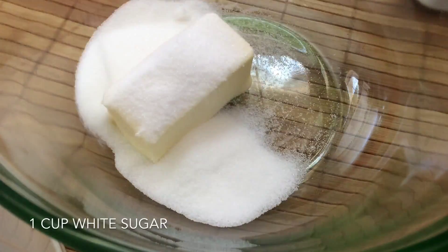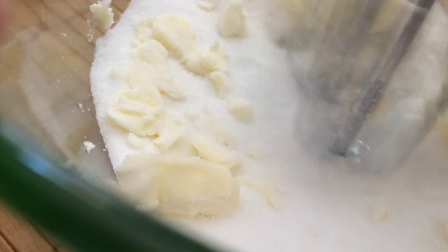In a separate bowl, add in your butter at room temperature along with your sugar. You just want to cream this all together until it's light and fluffy — it should take about three minutes or so.